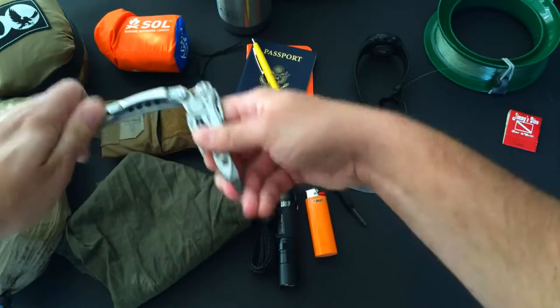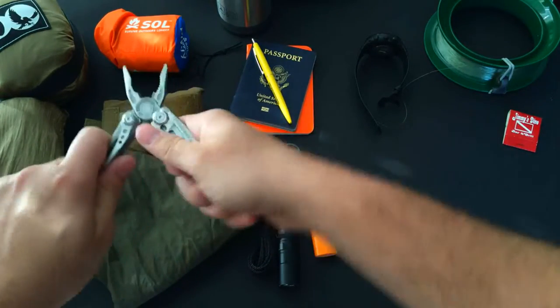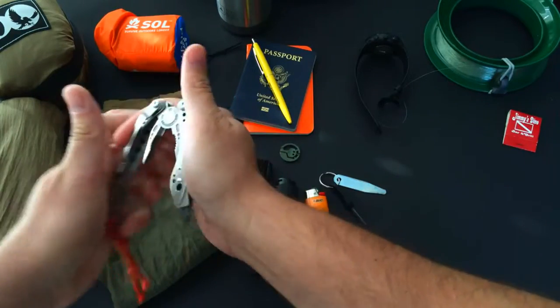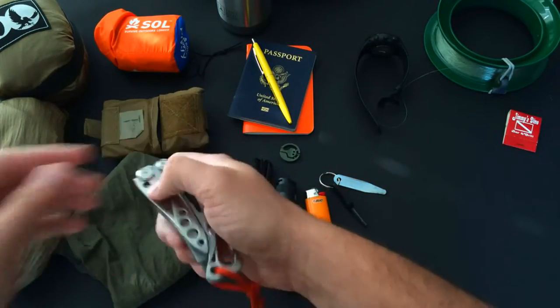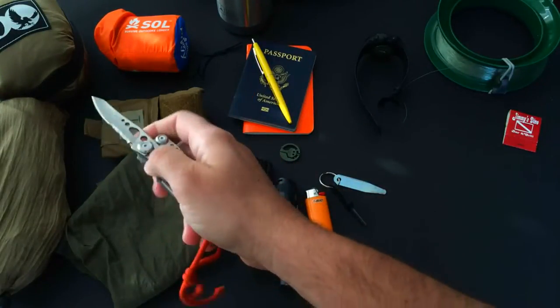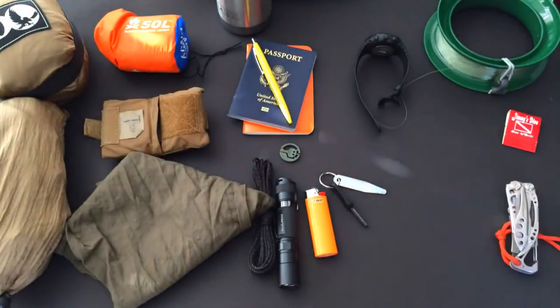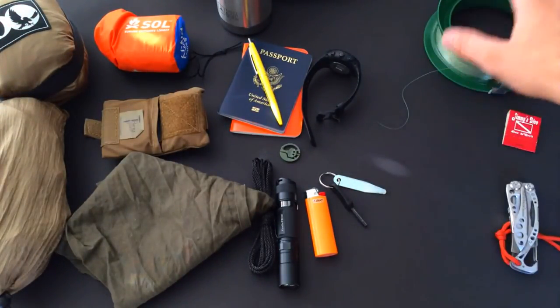In my checked bag I also carried a multi-tool — a small skeletal design with pliers, screwdriver, bottle opener, carabiner, and all that. I like this one because I carried it diving and fishing with me; it has a knife with a straight edge. These are the items I carried in my checked bag.